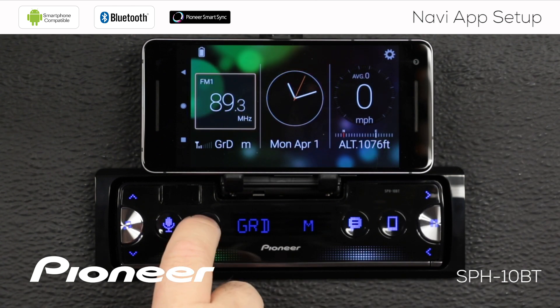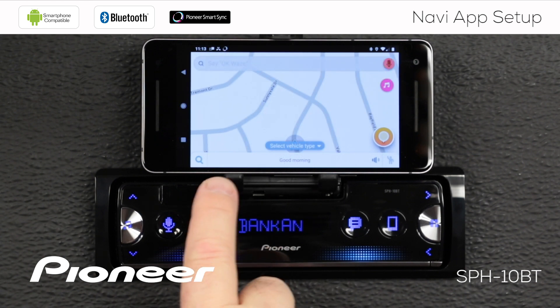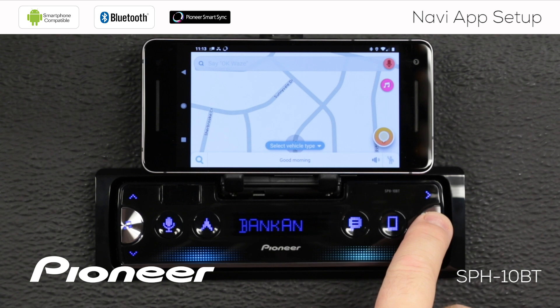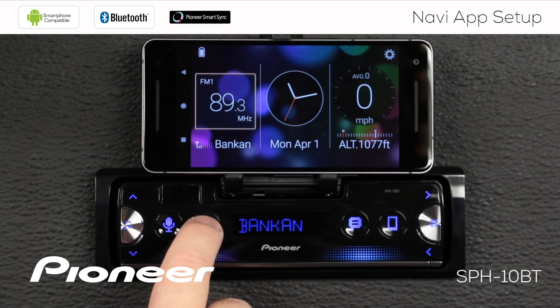Now when I touch the navigation button on the in-dash receiver, that launches Waze as my navigation app. I can see the Waze app on my phone and I still have a connection to the in-dash receiver — I can see the link down here. To get back to the SmartSync app, just touch the home button. That takes you directly back to the SmartSync app. When you want to go back to Waze, touch the navigation button.